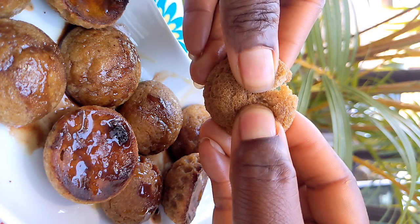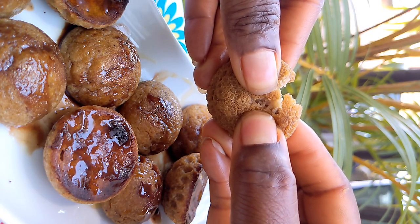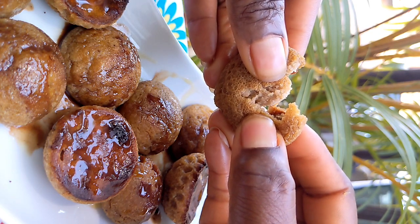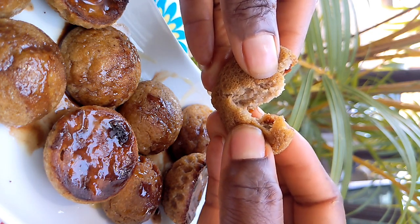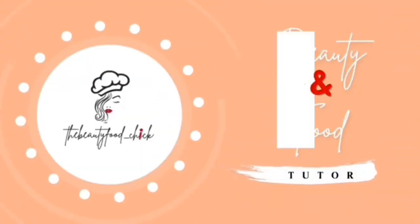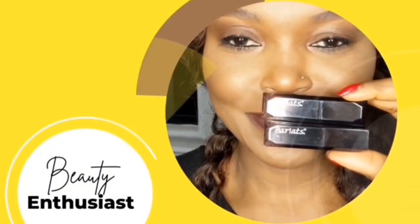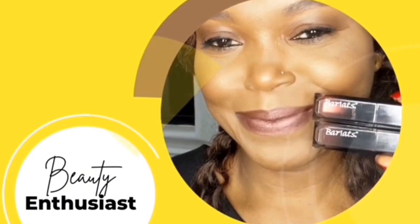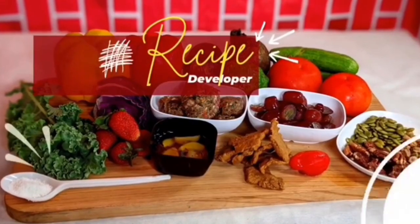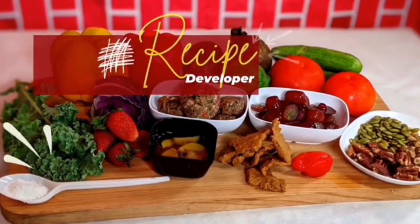I bet you do not know what this recipe is. Let me know in the comments section if you can guess what this recipe truly is. Hello, I'm Abrax and Evelyn, the Beauty for Chick. Welcome to my channel, a place where you'll find a lot of tips and tricks for food and beauty.